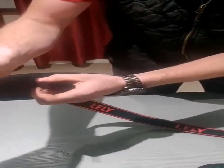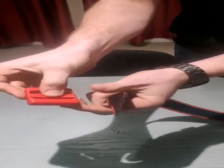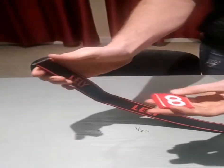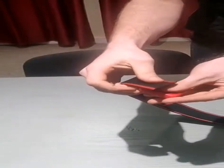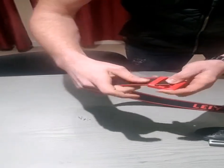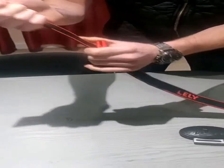You want to make sure you lock the last number in place. There's a bar on the back of it — you can push that bar down with your thumb, feed the strap up over the bar, and lock it into place. We want the writing on the same side as Lely. Feed the strap over it, push that bar down with your thumb, give it a push through, and you have a nice tail.